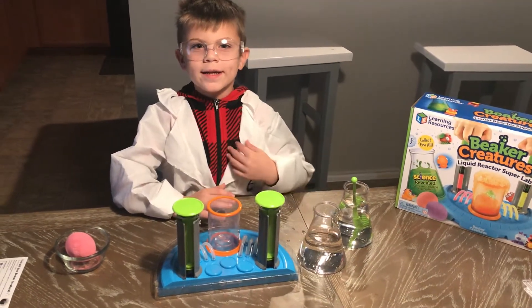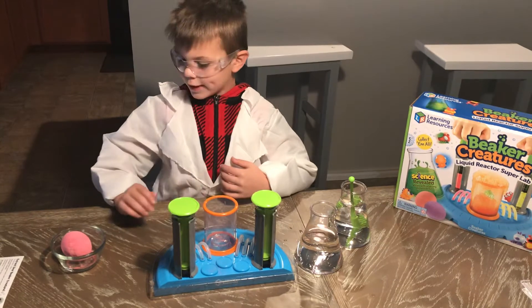Hi Tess! My name is Eli and today we are going to do an experiment.